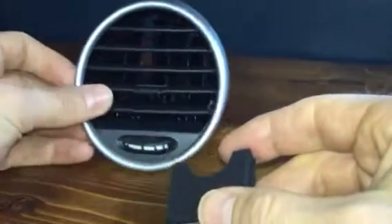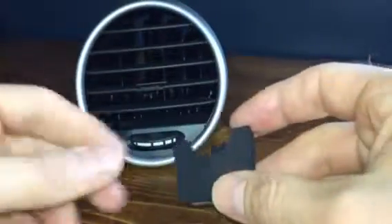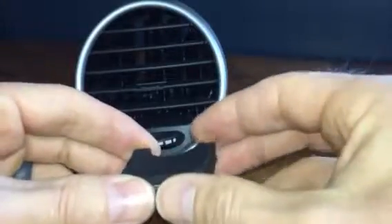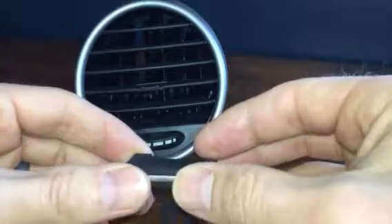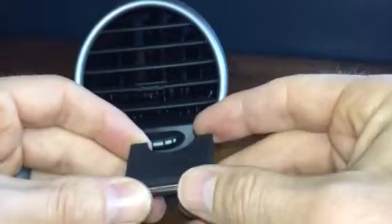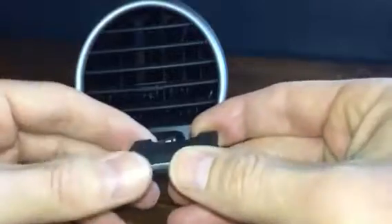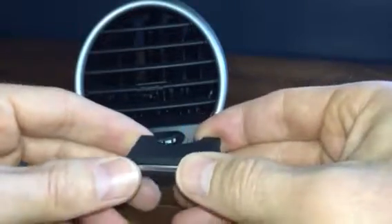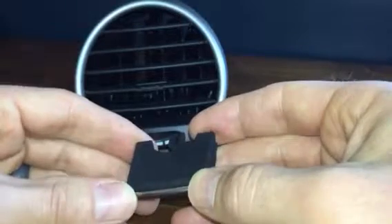Hi John, Sam here with Vent Tabs. I wanted to send you a quick video of the tab that I've developed so that we're on the same page and I'm not sending you something you don't expect. If you would just let me know if this meets your expectations and if you're still interested — and if not, no hard feelings whatsoever. I've got to do this kind of thing for product development anyway.